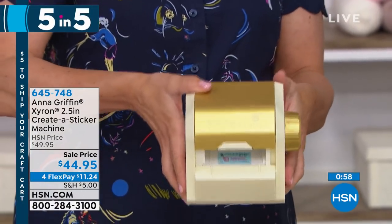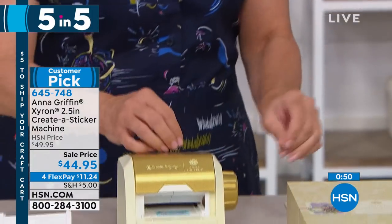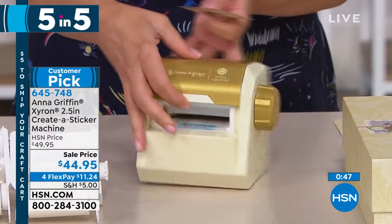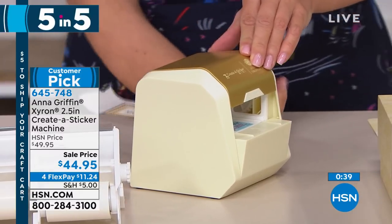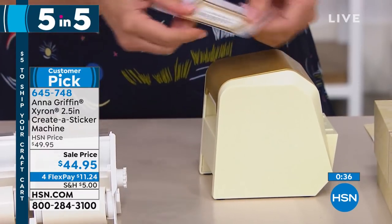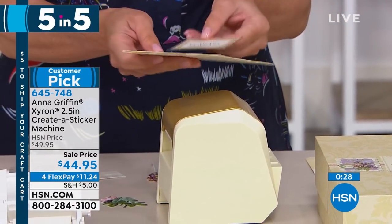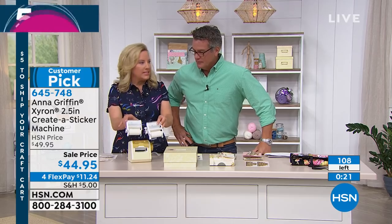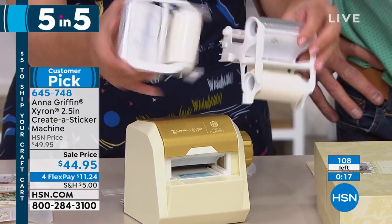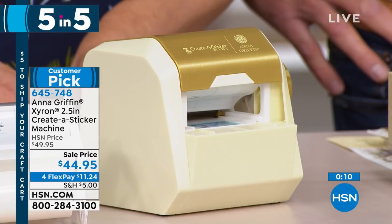Number one is the Anna Griffin Xyron two-and-a-half inch Create-a-Sticker machine. This is going to give you the ability to make a sticker out of just about anything — it has a two-and-a-half inch opening. You're going to turn the handle; it comes with 30 feet of adhesive out the back. You tear it off, give it a little rub, and you now have a sticker out of a die cut in just about a second. You're getting refills with this — 10 feet in the machine and two refills, so 30 feet of sticker ability. It's cute in ivory and gold. Four flex pays of $11.24 — item 645748.